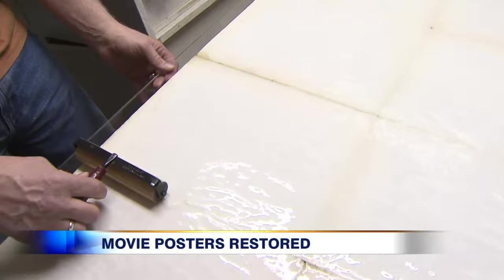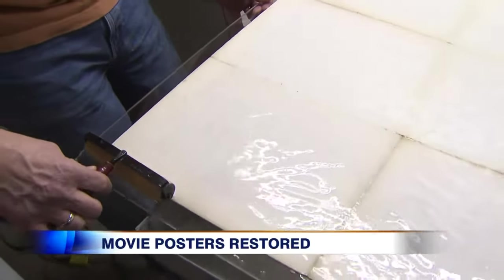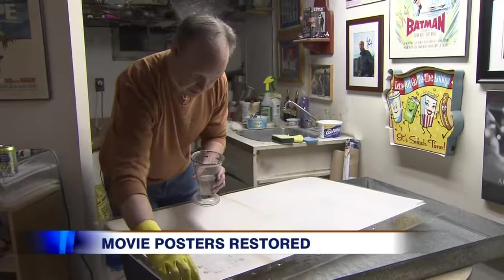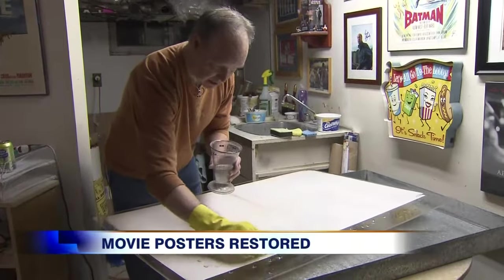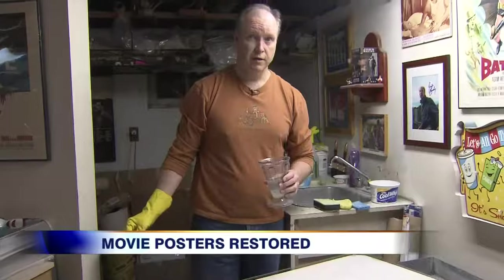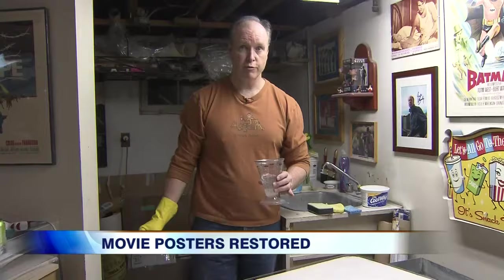Once the paper is wet and you roll it like this, it clings to the acrylic. Then the restoration starts, beginning with bleaching. You'll see the brown just disappear. Because anything that is on the back, when you linen back it will show through to the front.